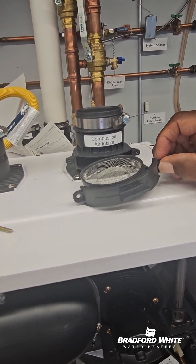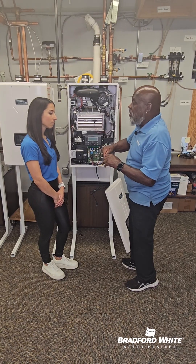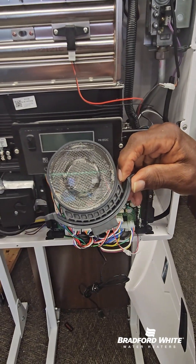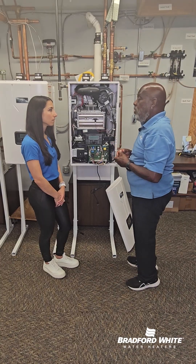Our GS and GR have this air intake filter. Remove the two screws, remove the filter, and see if there's any debris. That will cut down your airflow through the tankless heater, so that can be pulled out. It's a very easy two screws removed, slide back in, tie the two screws in.